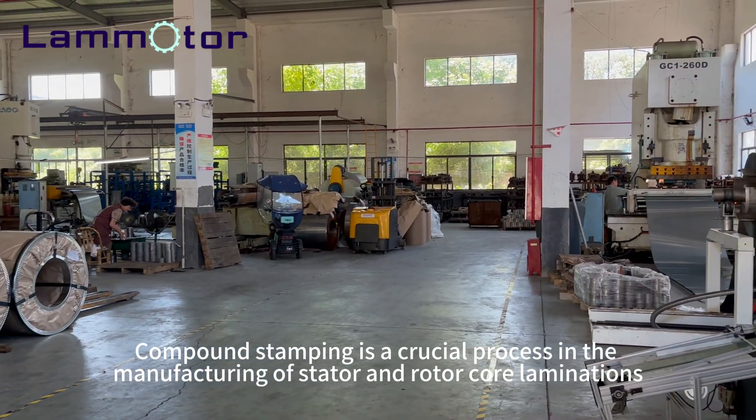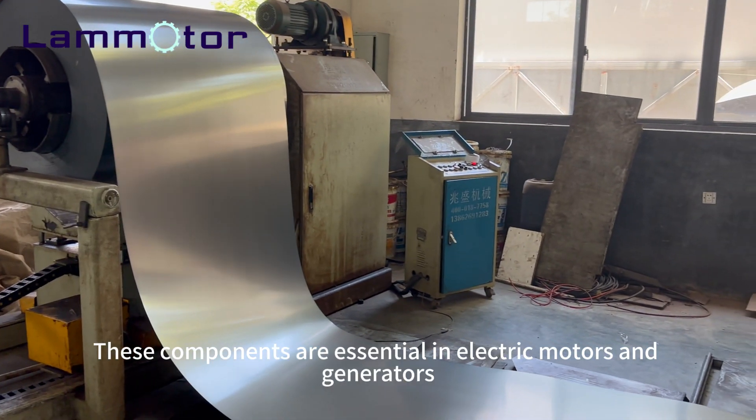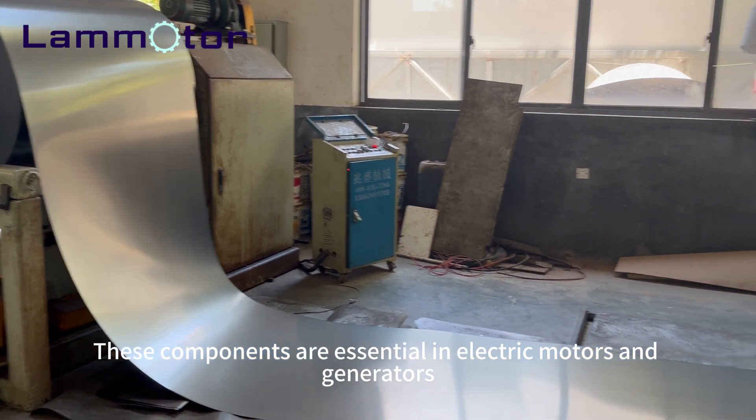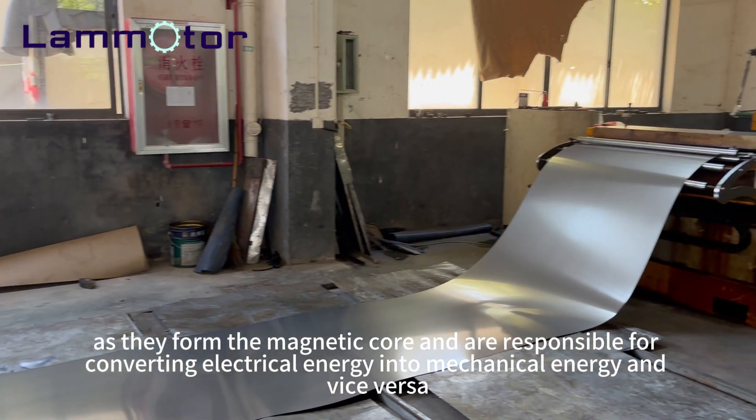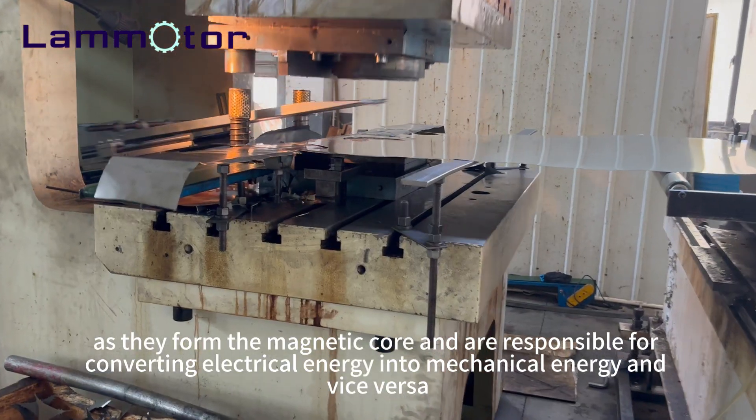Compound stamping is a crucial process in the manufacturing of stator and rotor core laminations. These components are essential in electric motors and generators, as they form the magnetic core and are responsible for converting electrical energy into mechanical energy and vice versa.